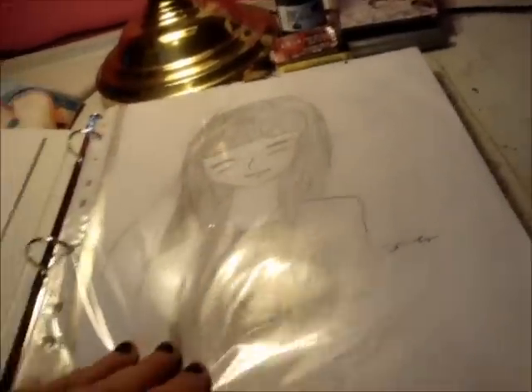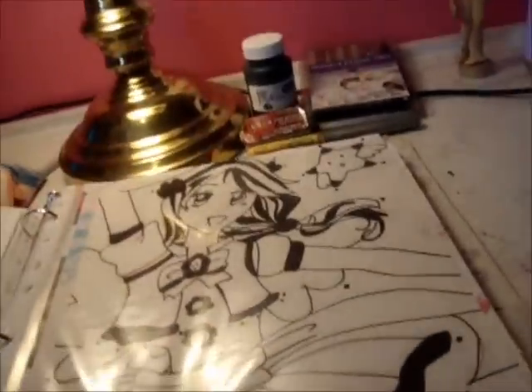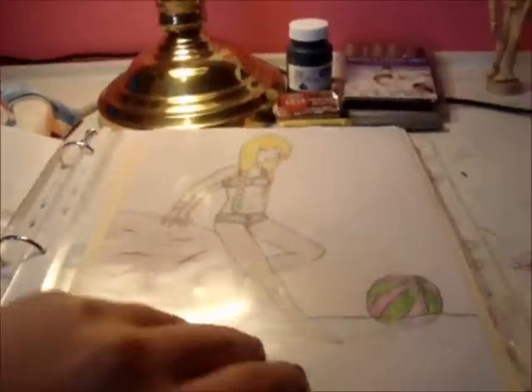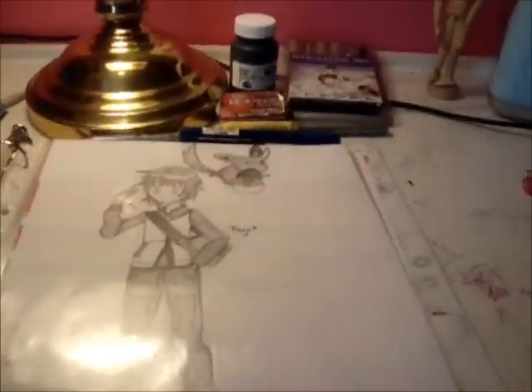I prefer the binder because it's much neater and easier. I find that in a sketchbook all of your papers rub together, and if you're just using pencils, everything just gets all smudged together. So I usually just put everything in protective plastic sleeves in my binder, so my art doesn't get smudged and it's pretty.